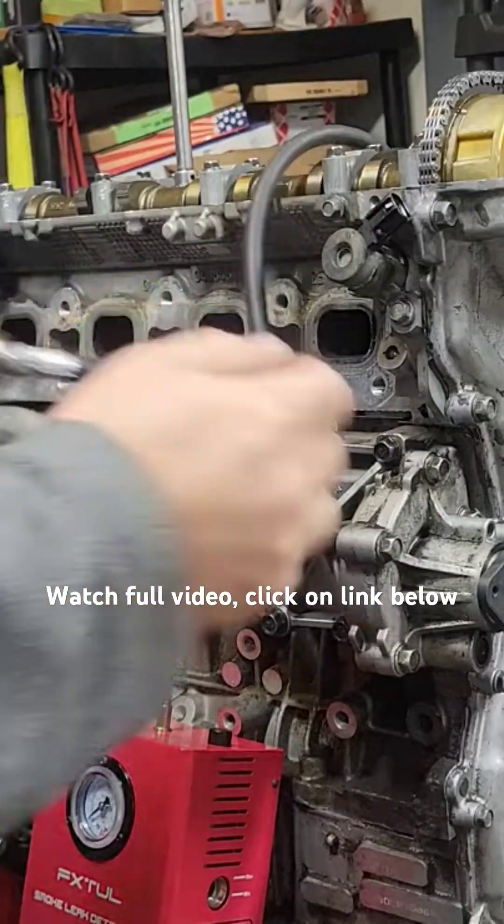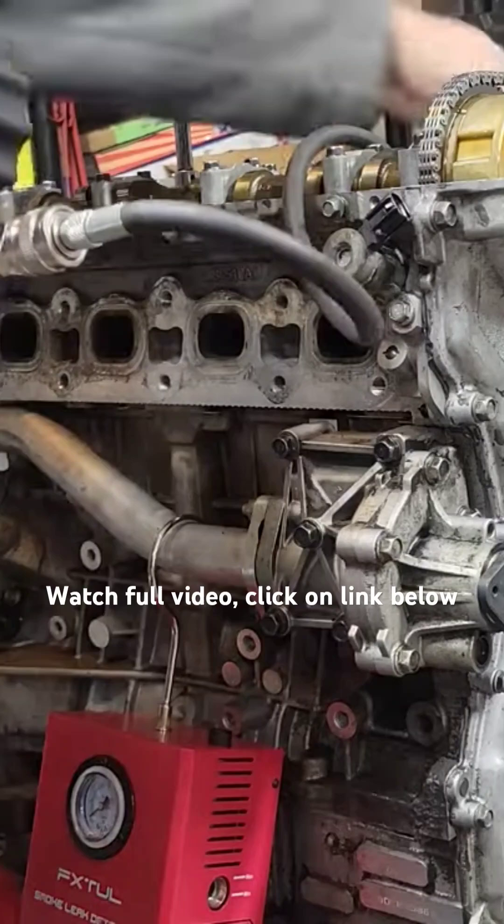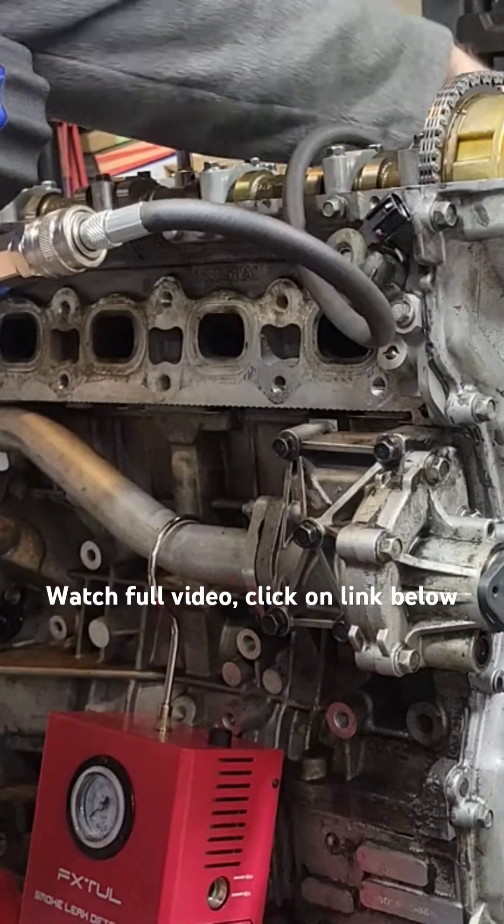So that's a high amount of leakage, and I can feel air coming out the exhaust but nothing out the intake.